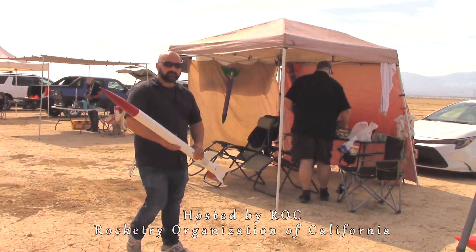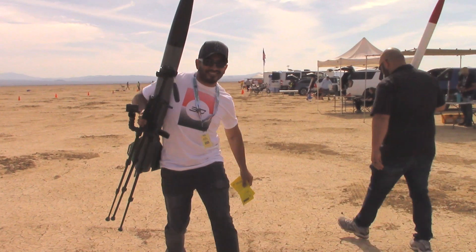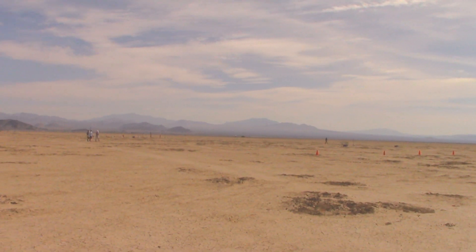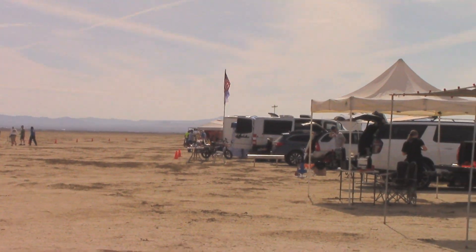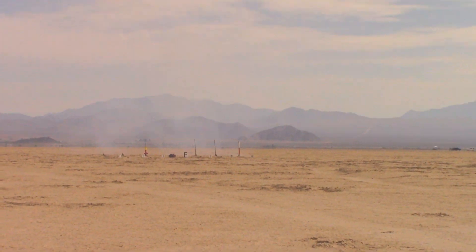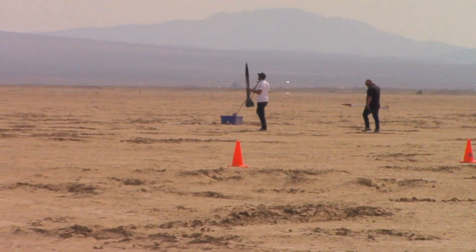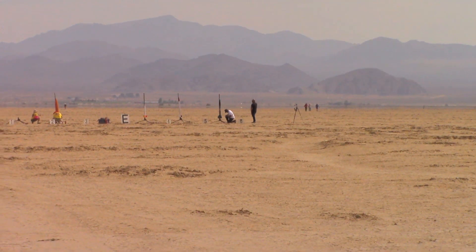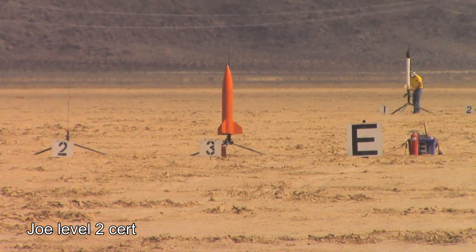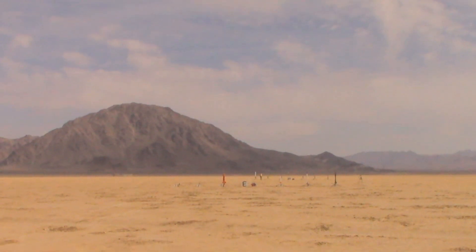You guys ready to go launch? All right, we're out. It's called Black Rock Desert. He's got a Loc Decision Warlock — weighs nine pounds, about seven and a half inches in diameter, 52 inches long. He's got an AeroTech J270 White Lightning in it. Three, two, one.